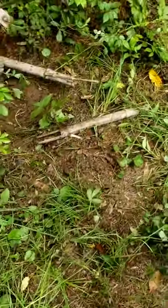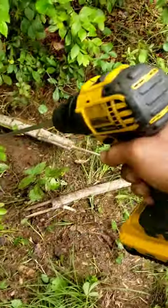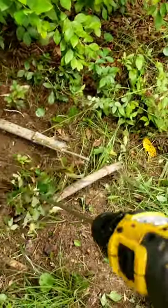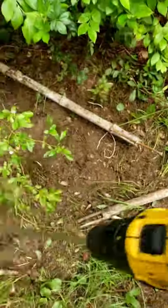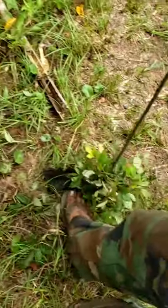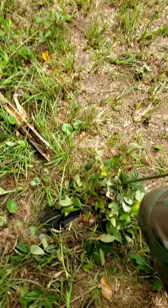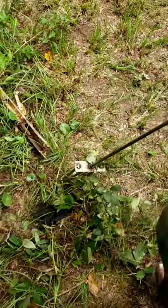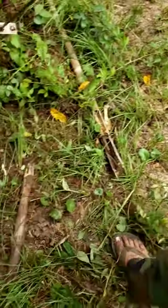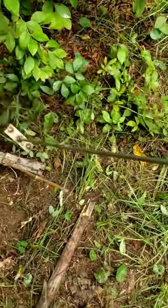Step on it to clean it. Some more blackberries. A little bit of poison oak. Step on it to clean it — and wear your boots for safety, the stickers do hurt. Blackberry bushes, and you got poison oak in there — you can see it.